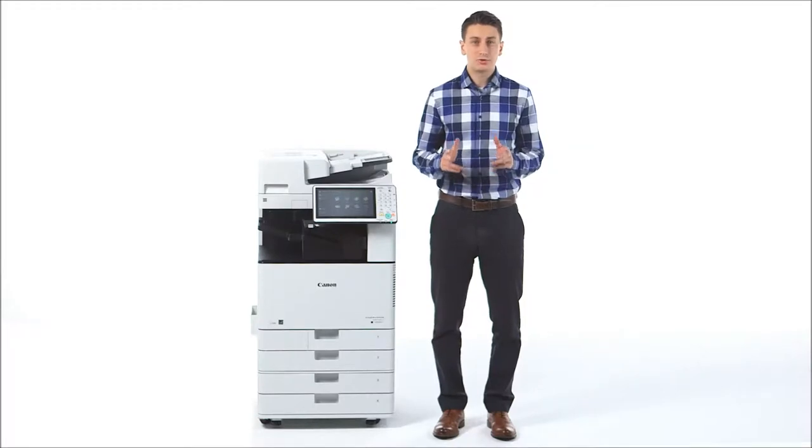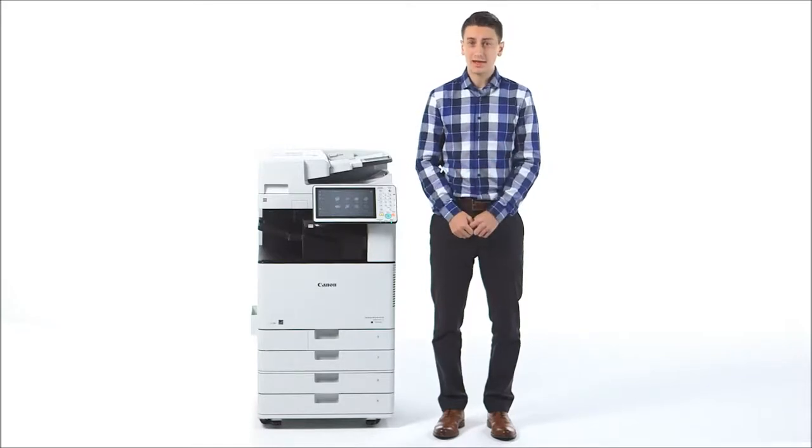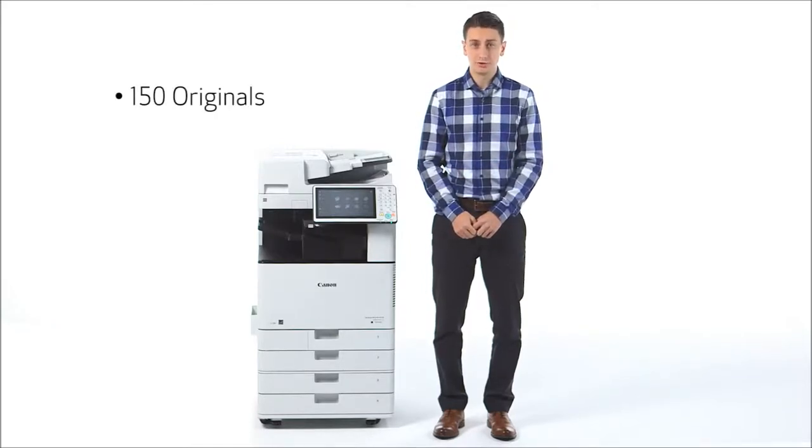Likewise, it can detect when you finish using the device and will return to sleep mode. New to the ImageRunner Advance C-3500 series is a single-pass duplexing automatic document feeder, or ADF, which has a capacity of up to 150 originals.